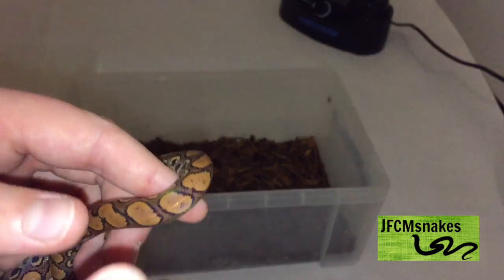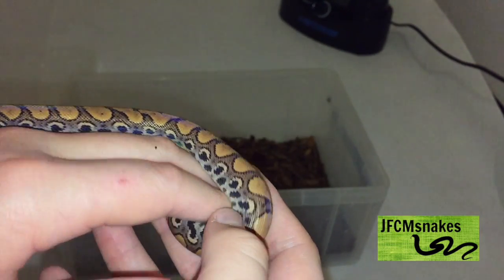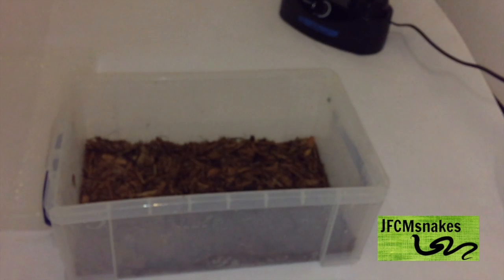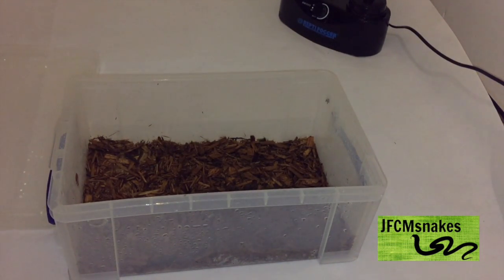This is my rainbow boa Quincy — you can actually see the pearlescent, iridescent scales, which is why they're called Brazilian rainbow boas. For substrate, I've used two so far: I've used cypress mulch, which you can see there, and I've used eco earth.